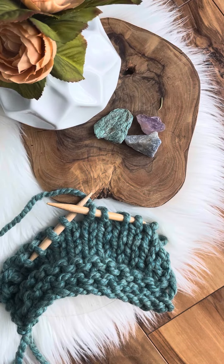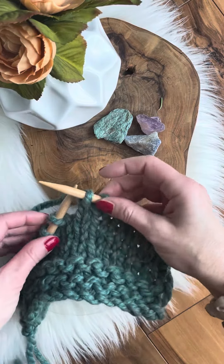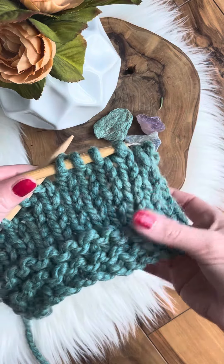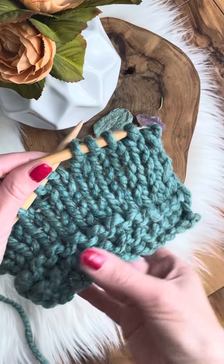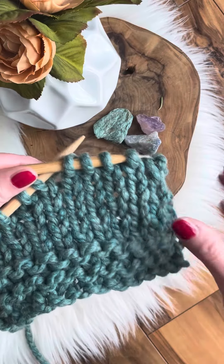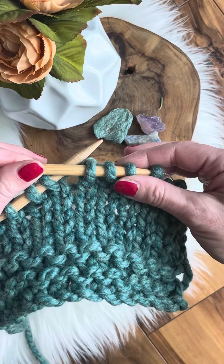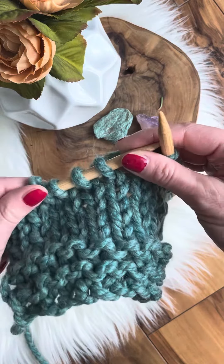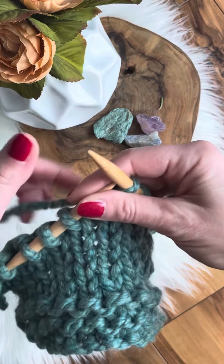Hello and welcome back to my channel. My name is Jana and I will be showing you how I do my knit stitch. I knit continental style, and I'm using number 11 knitting needles and super bulky weight yarn.